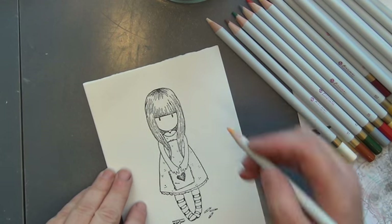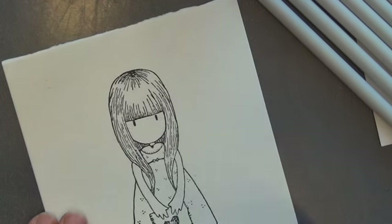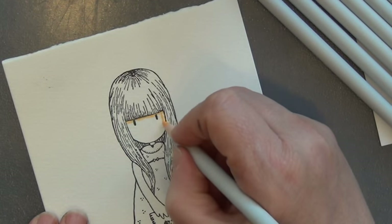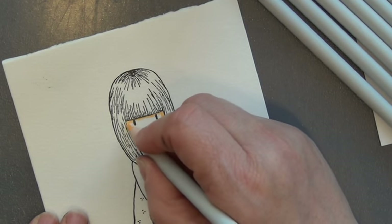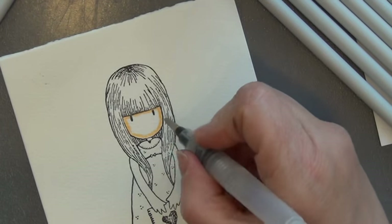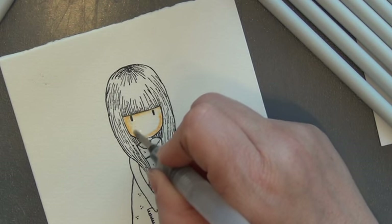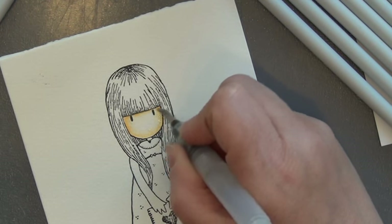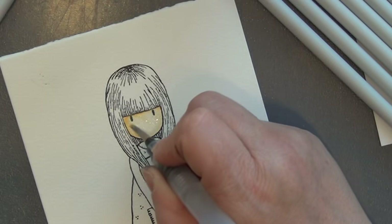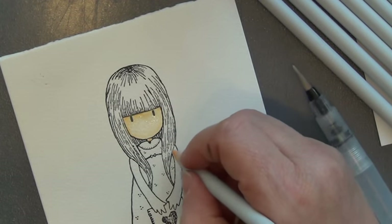I'll start off by making a little bit of color in her face. You could actually color the complete girl in with these pens if you'd like to, coloring at once, though perhaps not in overlapping areas. Going like this, you can see the color is really fluid and it stretches quite a bit.